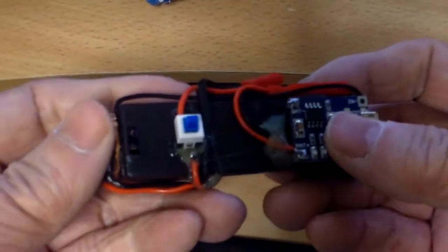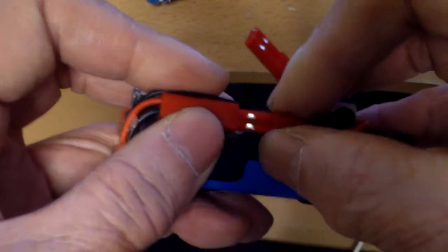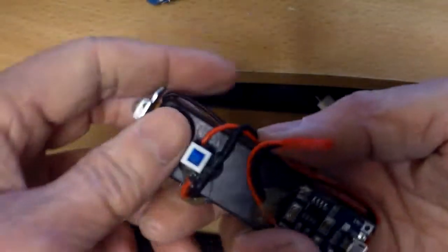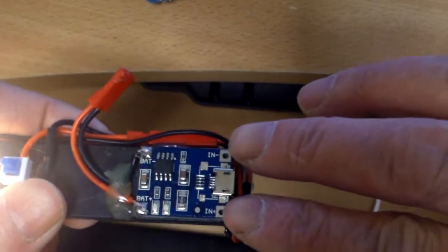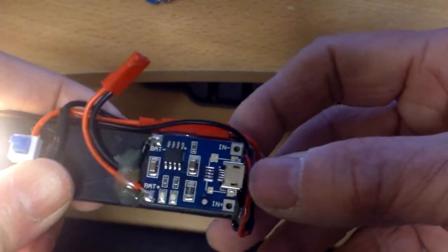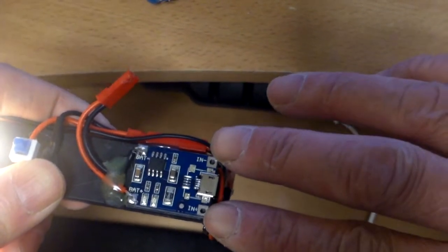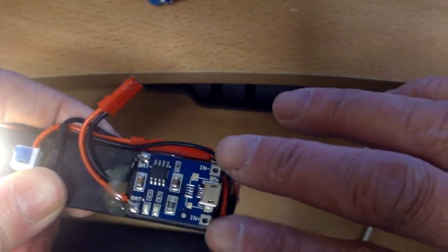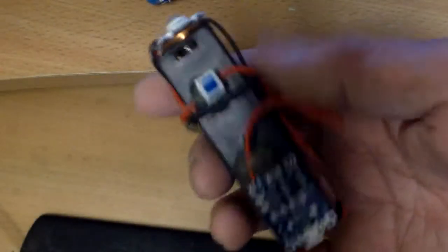So all I need now is some sort of case for it. Let's disconnect the charger and put back the connection for the flashlight. Also, if I wanted to, I can connect a small solar panel to the charging input here — this is a micro USB, plus it has positive and negative — so you can add like a 6 volt solar panel, maybe about 500 milliamps, and just put it in the sun and it will charge. You'd have a pretty useful flashlight.